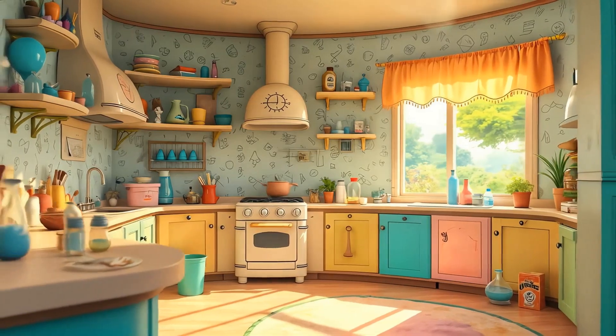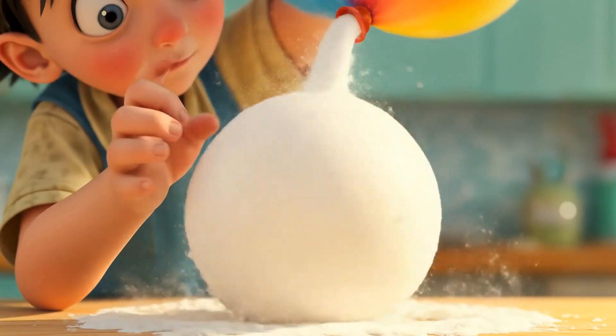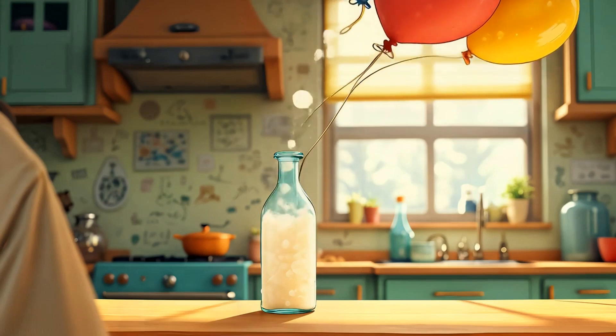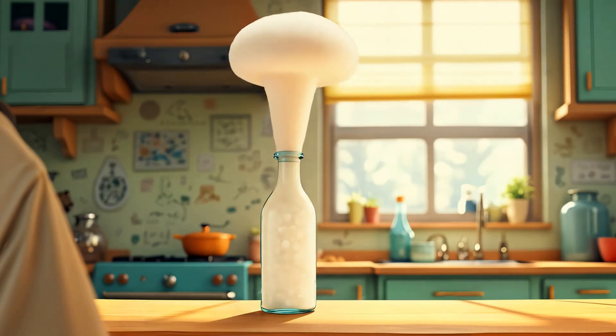Blow up a balloon — without using your mouth! Pour vinegar into a bottle and baking soda into a balloon. Carefully attach the balloon to the top of the bottle and let the baking soda drop in. It inflates. That's because baking soda and vinegar create carbon dioxide gas.